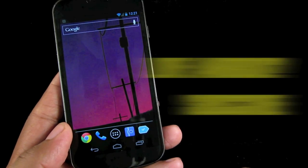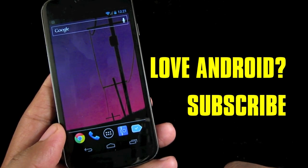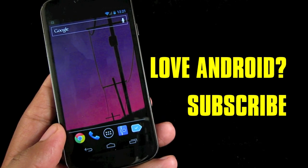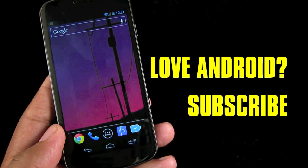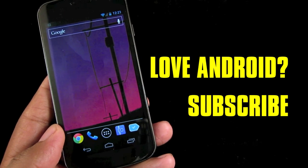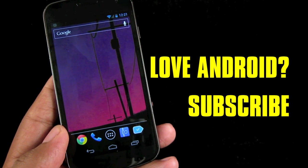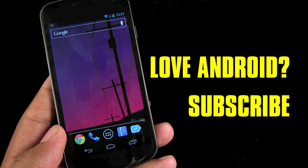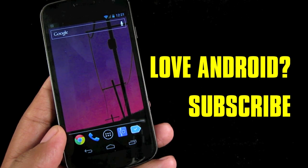If you follow the link in the description below, you'll get a link to the Google Play listing as well as some more thoughts on Relaunch and what I think of the app. It's a pretty cool feature and something you should consider if you're switching between apps a lot and you're always on the go and you want a nice little shortcut for how you get from one app to the next. This is Andrew from Adjoinica.com. Thanks for watching and if you did enjoy this video, please feel free to subscribe.